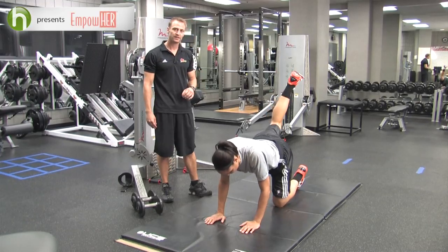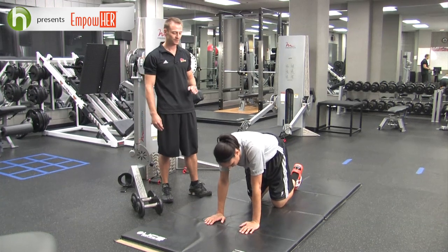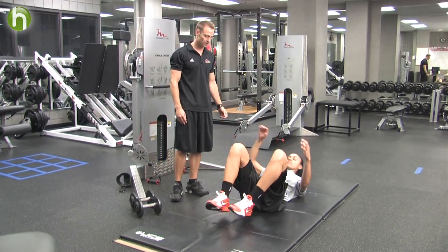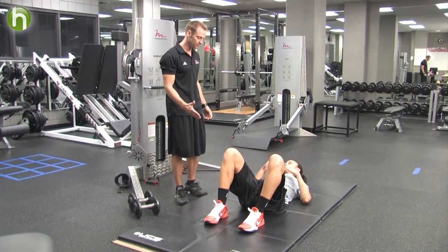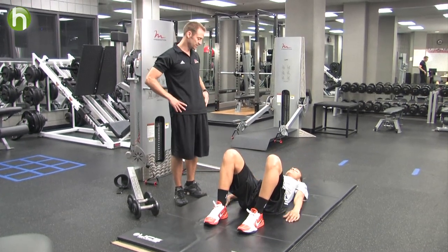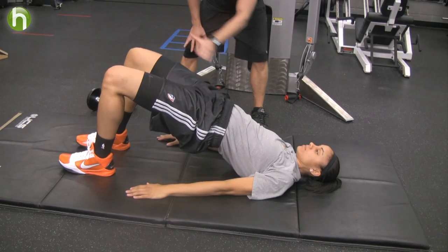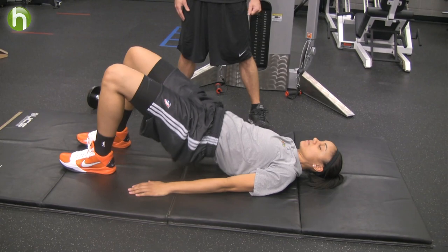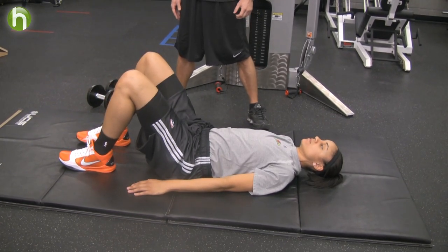The final exercise is going to be a hip thrust. Candice is going to lie on the ground with her legs bent at about 90 degrees or slightly more acute, and she's going to thrust the hip straight up until she has leg and torso alignment, then hold that for several seconds, bring it back down and repeat for several repetitions.